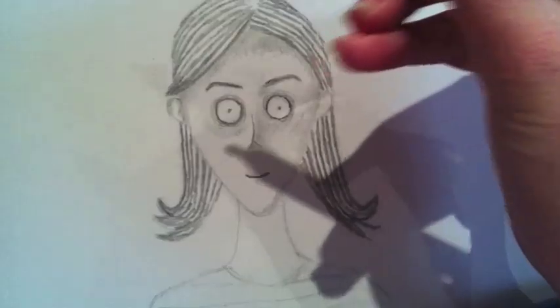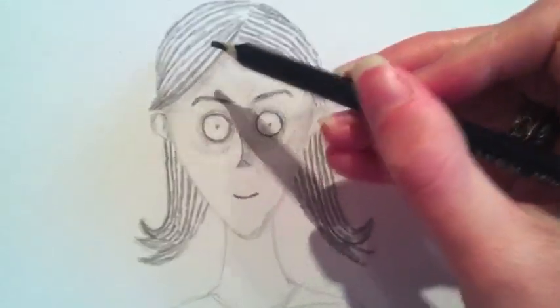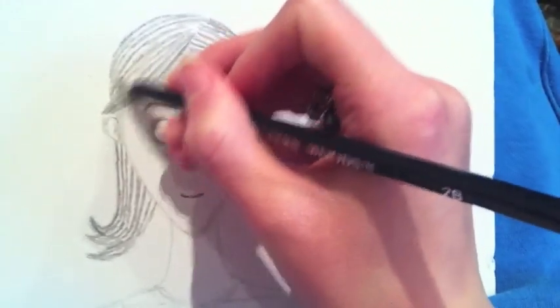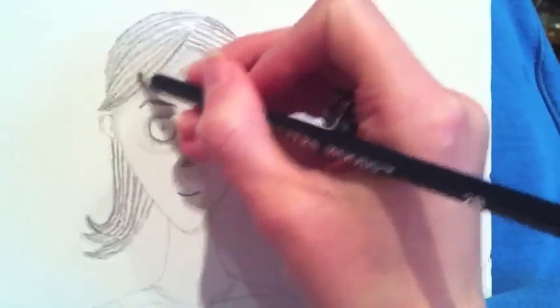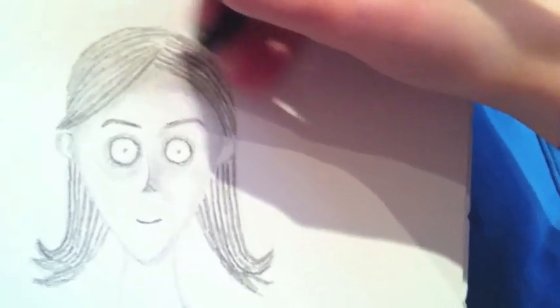I've finished putting the hair in. We've got these sort of darker streaky lines. What I'm going to do now is gently fill in the lighter lines. This doesn't need to be perfectly covered — if we've got a few little blank patches it just adds to the shading effect, making them look a little bit more highlighted in places.